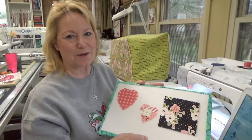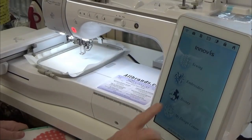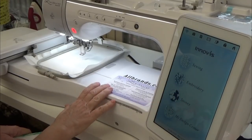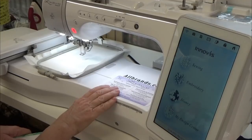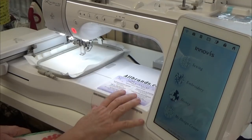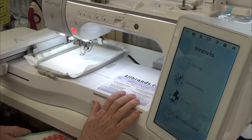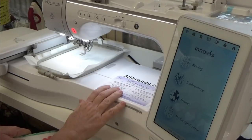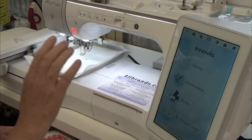I chose a complementary Madeira poly embroidery thread and I think it's going to look super cute. I'm using the Brother Luminaire, which is on loan to me from allbrands.com. If you're in the market for one, I highly recommend checking them out — they're a family-owned business out of Louisiana with a great online site, and you can call them from anywhere in the US or around the globe.